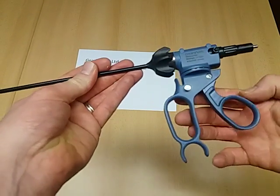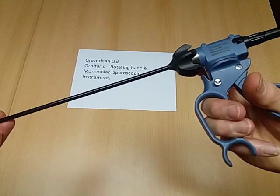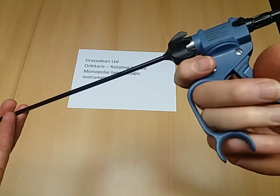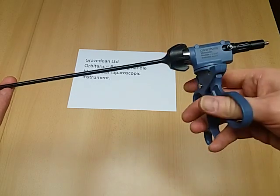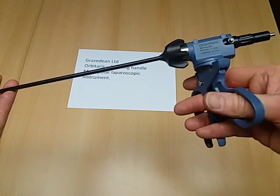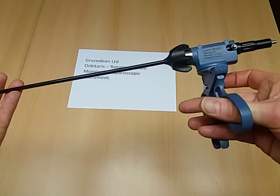The handle itself has a locking mechanism which can be used with a single finger to release the handle, allowing full rotation of the handle relative to the shaft.